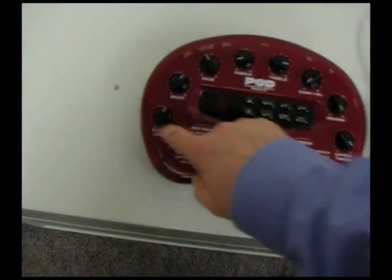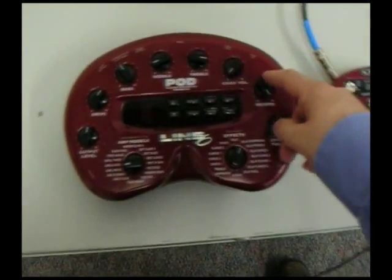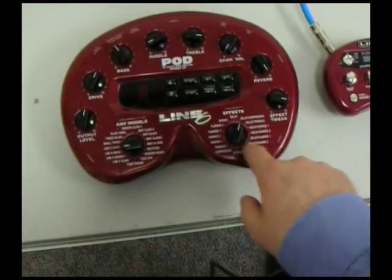As you see on the Toneport 2.0, it's got separate knobs for output, drive, bass, middle, treble, channel, output, reverb, effects tweak, and then it's got a rotary knob for all of your effects — flanger, chorus, delay — and then all of your amp models.